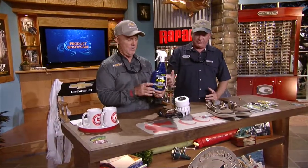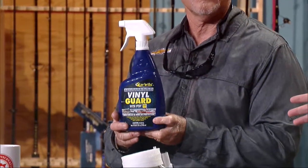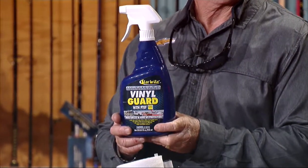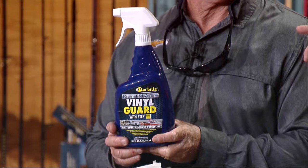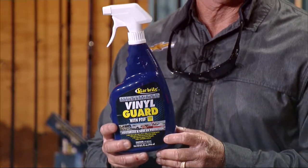This is our new Starbite — it's a big sponsor of ours, but this is a really cool product from them. It's the Starbite Ultimate Vinyl Guard. A little story: a girl at work had some problems — her father-in-law climbed in the car with sunscreen all over her new car, and she put some of that vinyl guard on it, got all the stains off, and just made it really nice. She was very appreciative that I gave her some of that stuff.